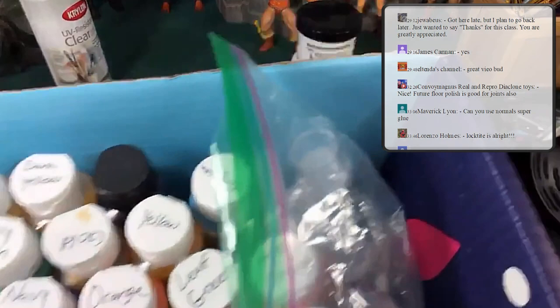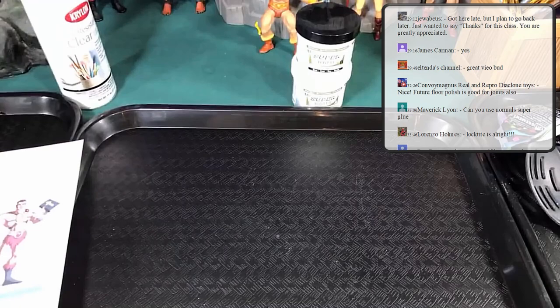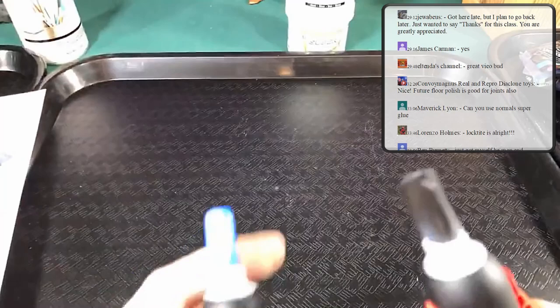Any questions so far? I know I'm going kind of quick through this. I'd also suggest picking up some super glue — those are my two favorites.